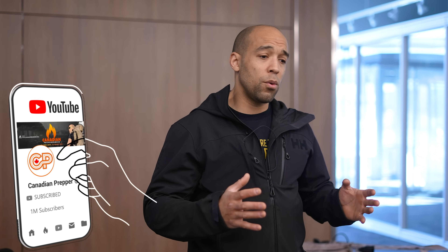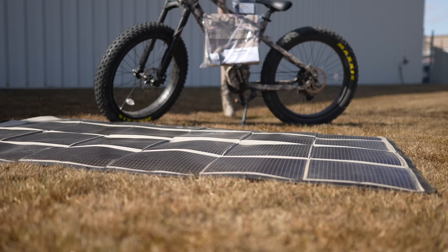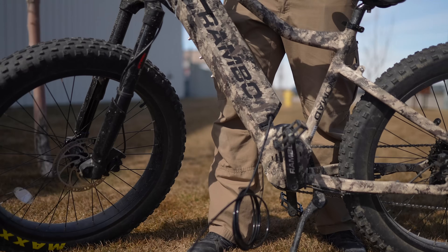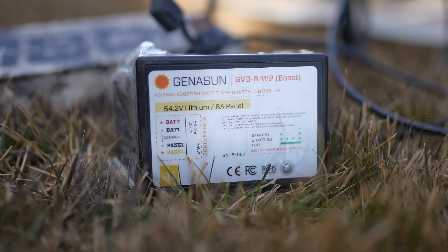The system that we're going to show you today is built for off-grid. It's built for rugged backcountry use. This combination of e-bike and solar panel are built to withstand the elements. These are the toughest built e-bike and solar panel combo that you're going to find. We're going to show you how you can charge that just using this and a simple Gensun Boost controller.